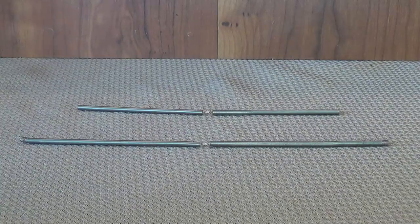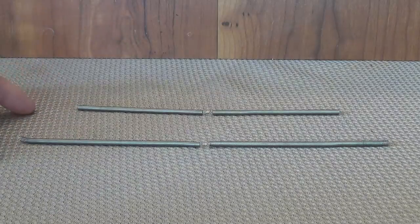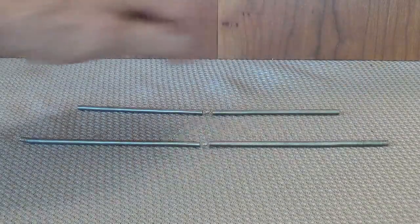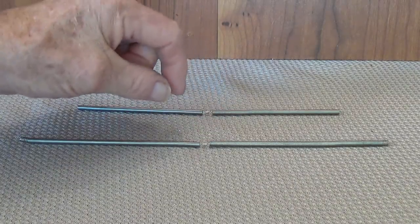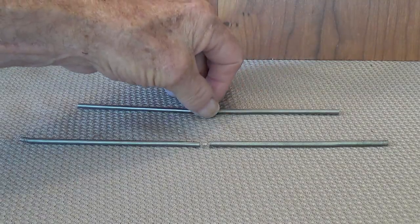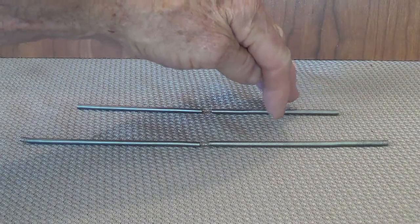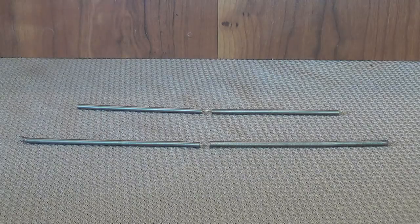One final detail I wanted to add is that the springs in a reverb tank are of different length. You can see here — these are two springs from an Accutronics tank, they're a completely different length, but recall that they're both stretched to the same overall length when they're in the tank itself. So this spring will be under greater tension than this spring, and just like guitar strings, when you tune one at a higher tension than another, you get a completely different response. We will get a different rate of passage of our reverb signal through the more stretched spring than the less stretched spring, which gives us a greater variety in our reverb overtones.